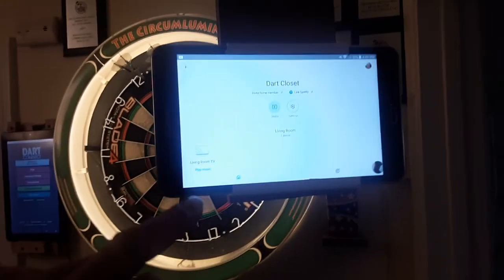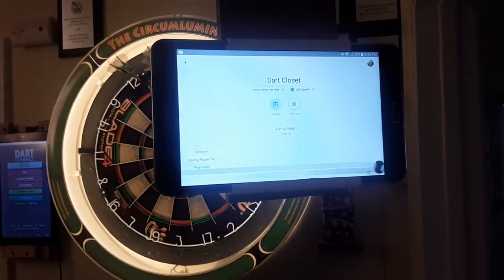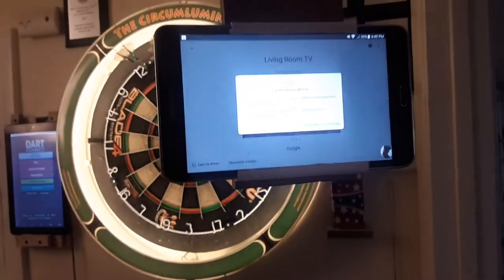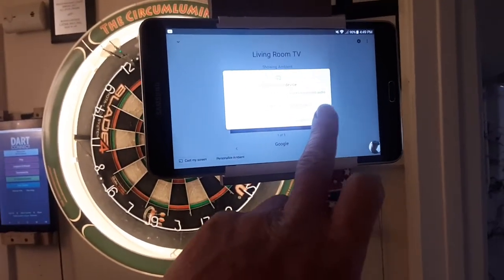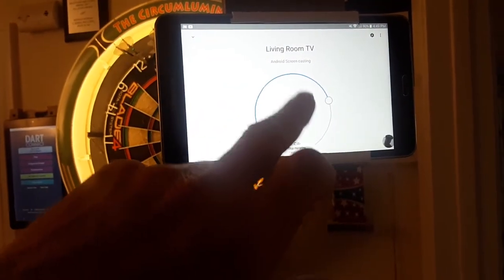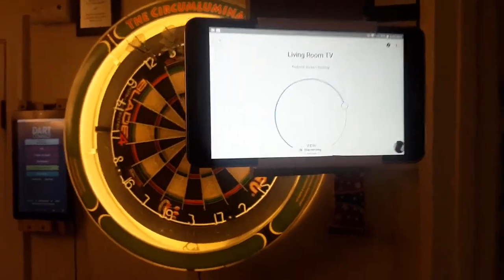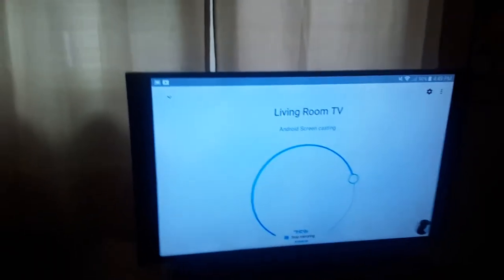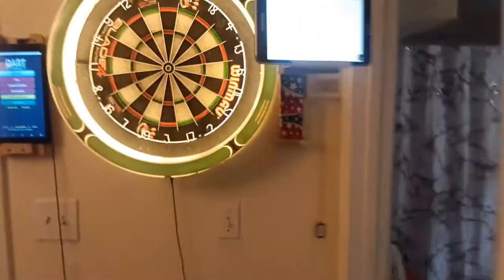So here I'll press 'Living Room TV,' then press 'Cast My Screen,' and then 'Cast My Screen' again. It says Android screencasting, and then on my TV, my TV shows what's on my tablet. So I'm all set.